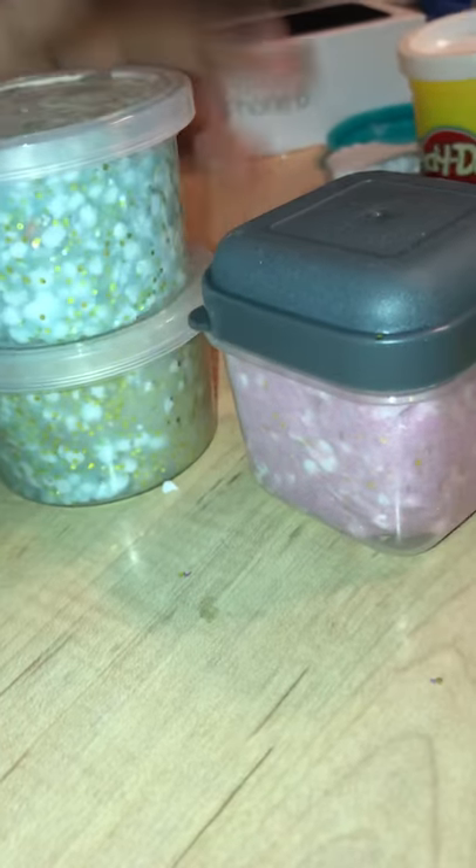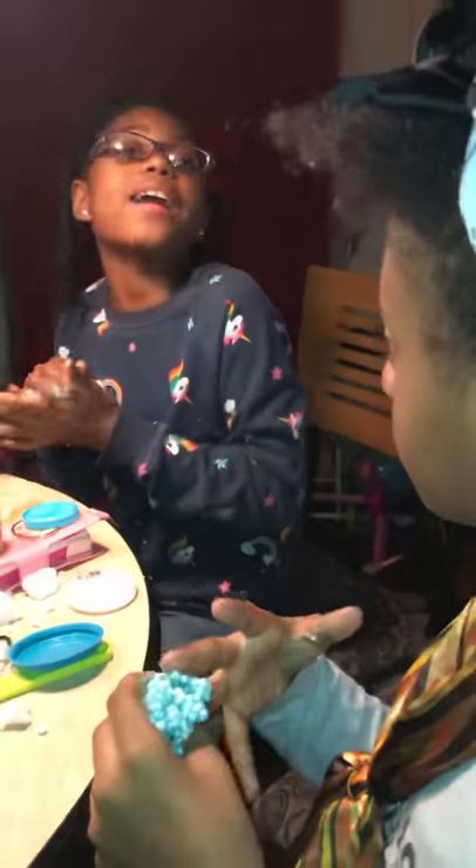Look how impressive this is. Previously, we just got finished doing the hot chip challenge. Go watch our other one when we were making slime and we were telling you how to make it.